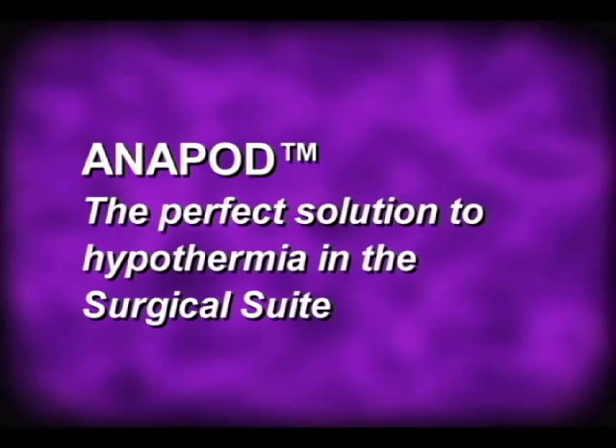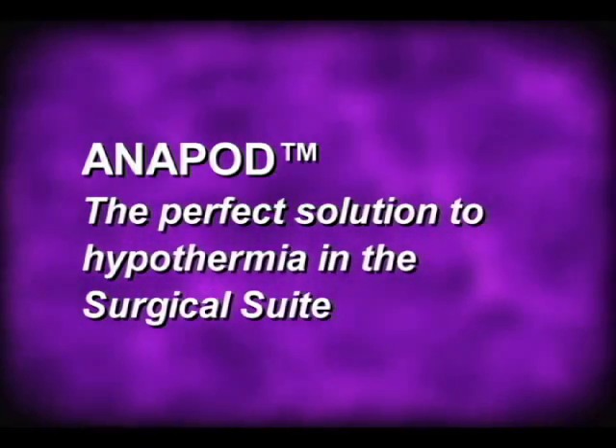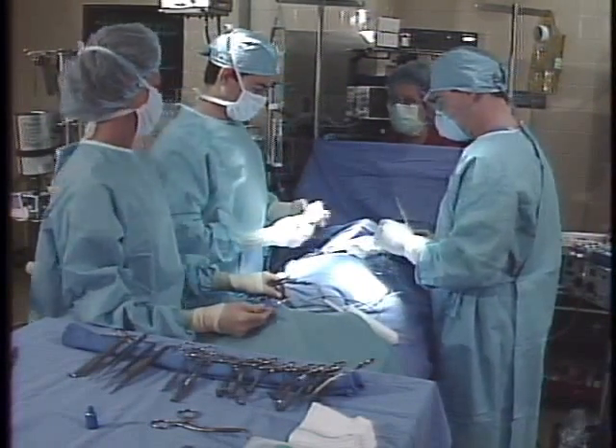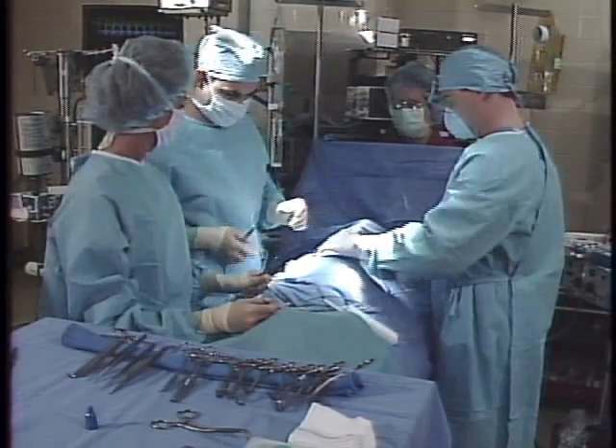Anapod — the perfect solution to hypothermia in the OR surgical suite. Inadvertent hypothermia causes problems intraoperatively and postoperatively in the surgical patient and affects up to 60% of all surgical patients.